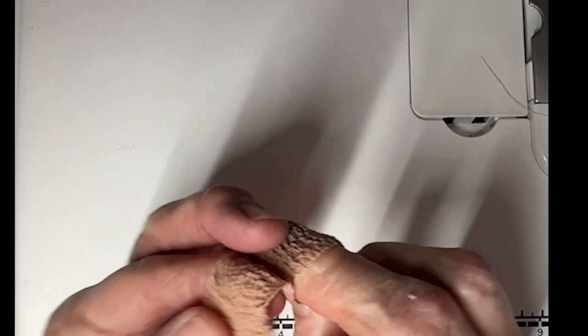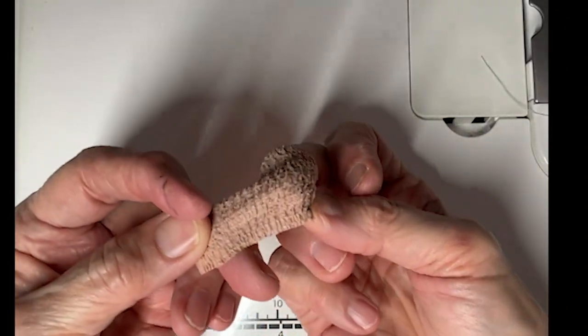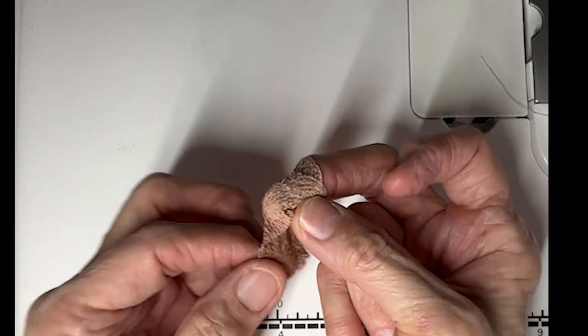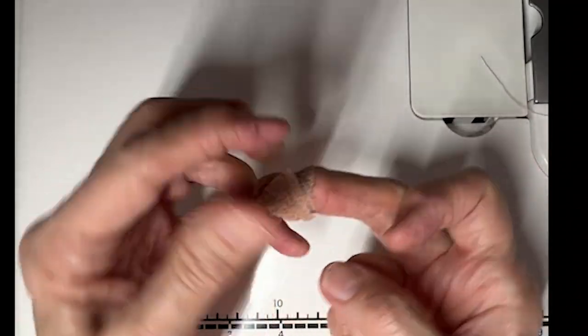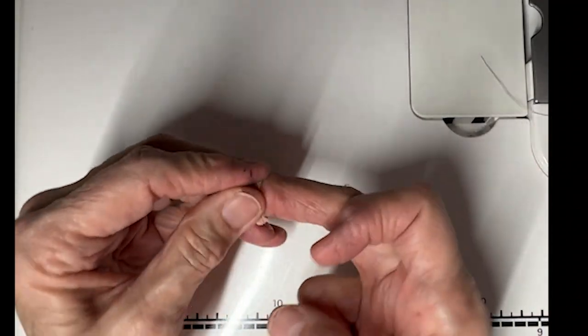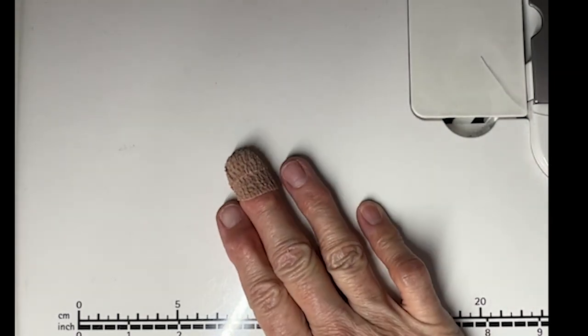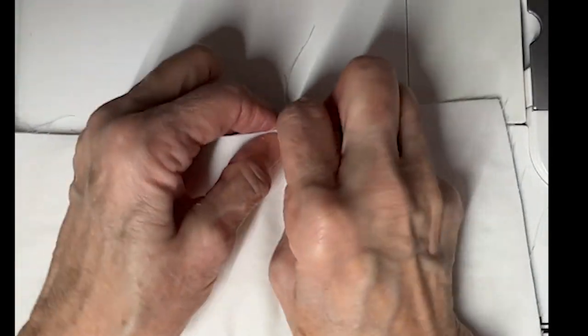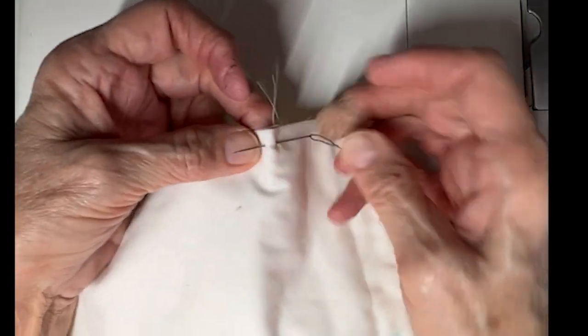I'm going to wrap once around, and then I'm going to make it go over the top, kind of fold that under and bring it around again. It seems to be working really well. Let's just do a basic stitch here — this is through a layer of batting. You can see that works very well.